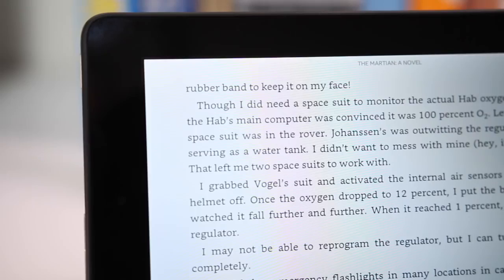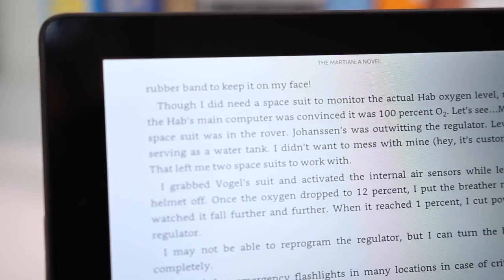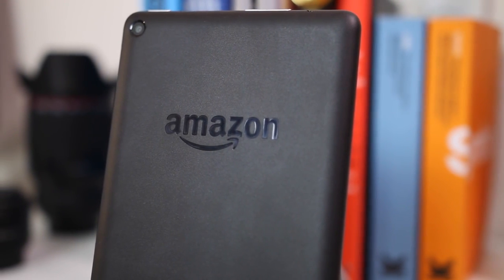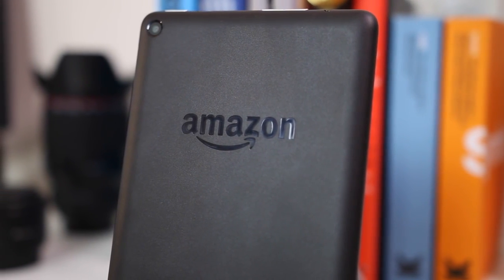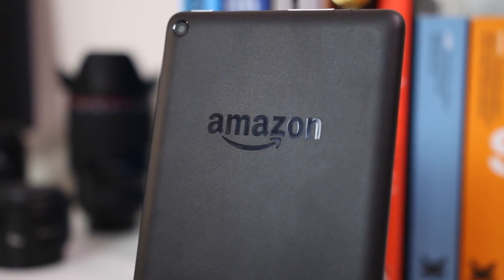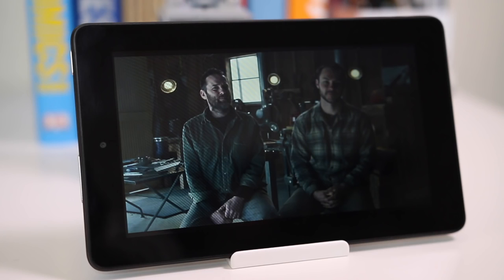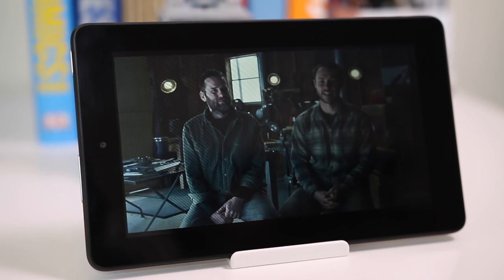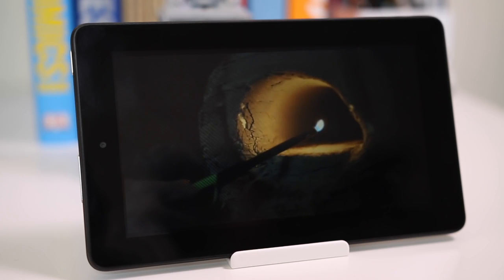If you're wondering who a $50 tablet is actually for, there are quite a few people who can benefit. First, the elderly — who typically don't go for tablets — might appreciate this as a starter device. It's affordable enough that it doesn't matter if they drop it, and you could later move them onto an iPad, Nexus 9, or a more expensive Kindle Fire.